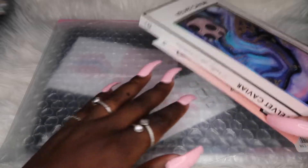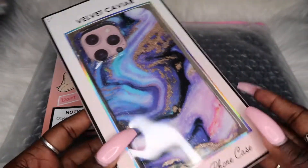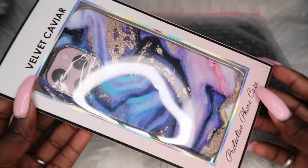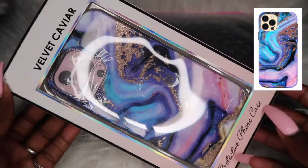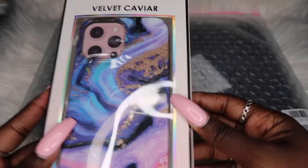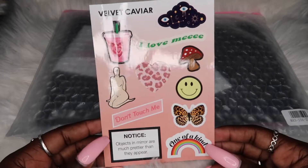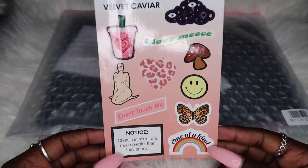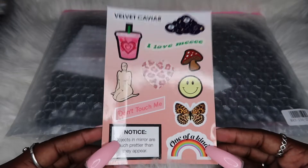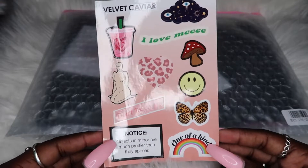Oh my god, okay! Y'all already knew what case I was getting. I'm gonna have it linked up in the description and it will be on the screen. We get our stickers again — I haven't used my last ones. I don't even know where I would put these stickers, so if anybody has an idea let me know in the comment section below.